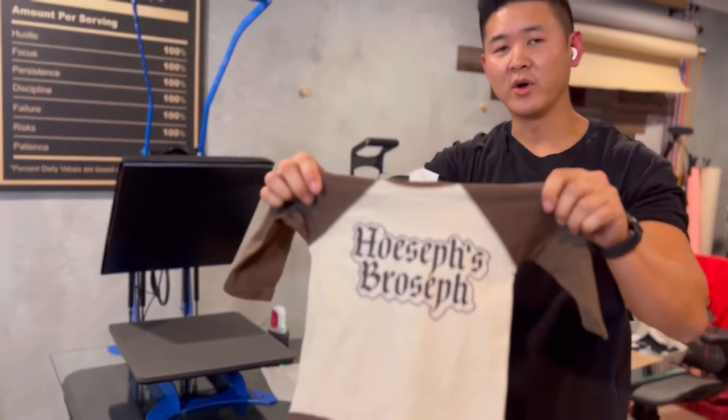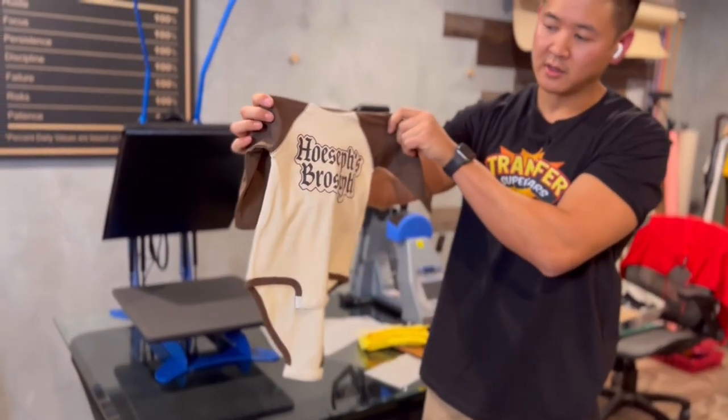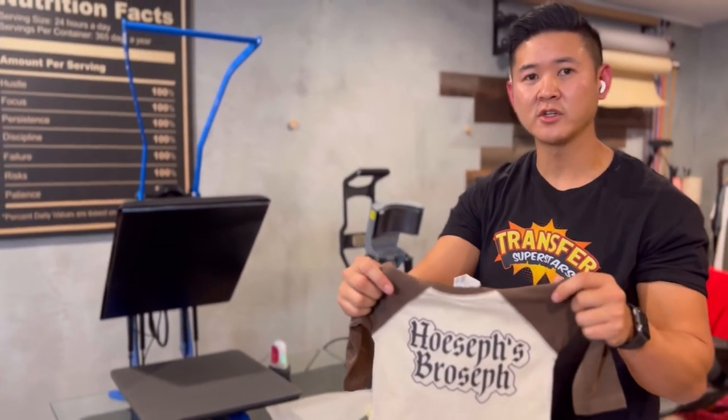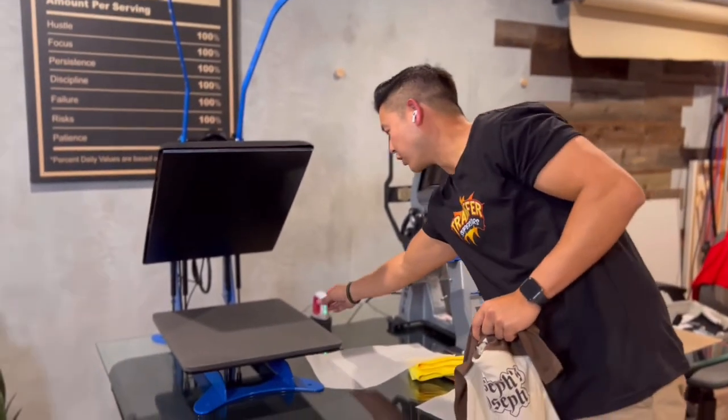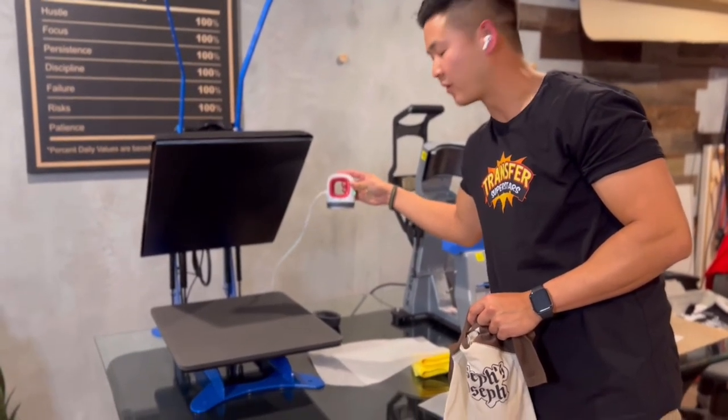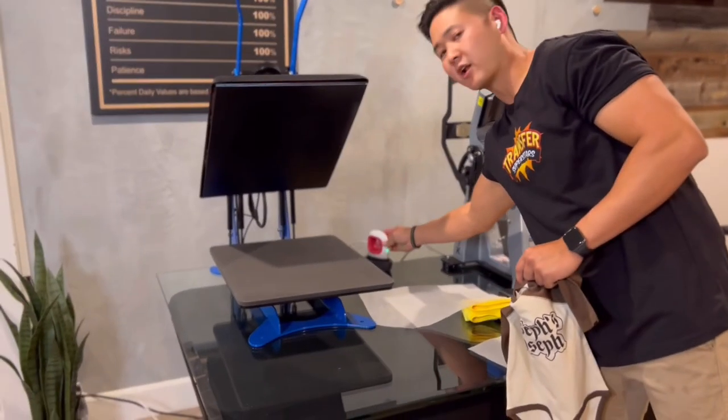And there you have it. We have a complete onesie. Go ahead and check out our link below if you want to check out our transfers. And also if you're looking to purchase one of these, I'll put a link below for the Amazon link. It's roughly about $50 and you can get a lot of your projects done.